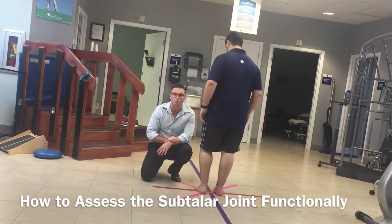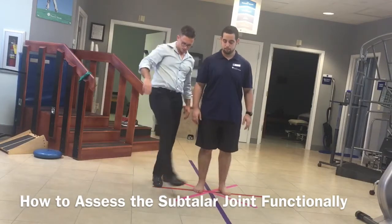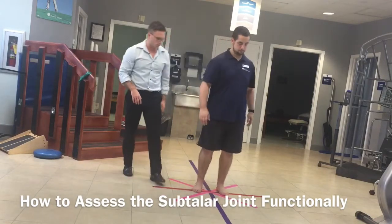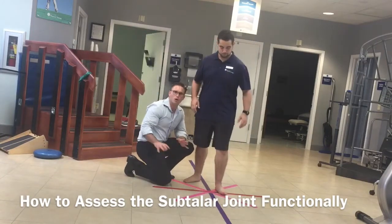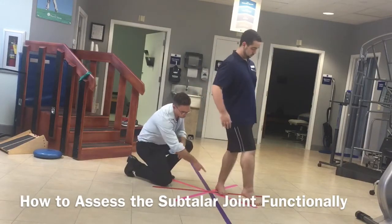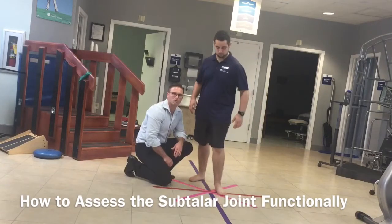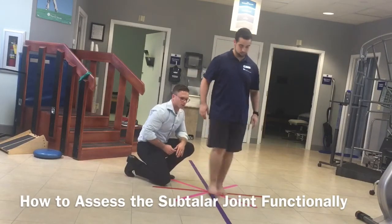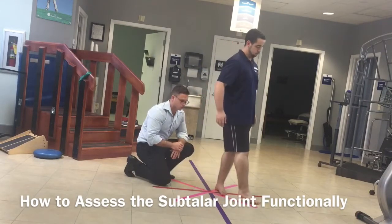Similarly, we can assess supination. Patrick, go ahead and flip around, stay on that left leg, and reach around to the right toward that pink corner. Here we're looking at whether that foot and arch can open up. As you can see, his arch is opening up and not staying flat. This is a really good assessment for runners because as you run, the foot coming through the gait and running cycle helps resupinate that foot.